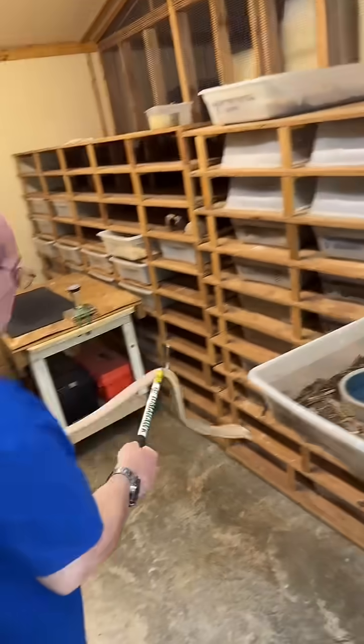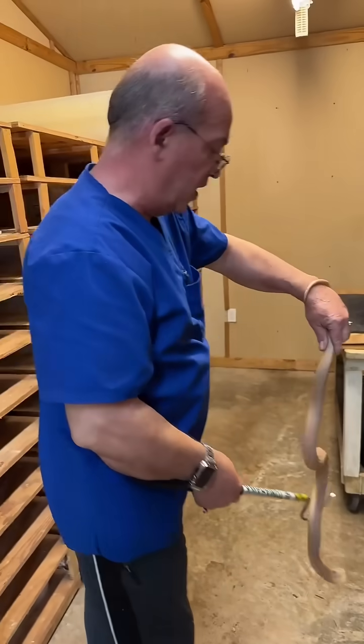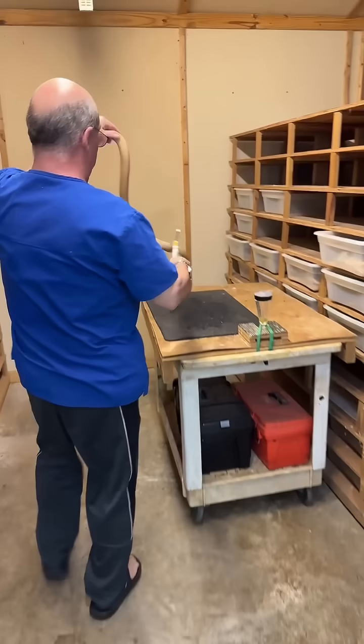I don't know if they could see the real animal in that cage — it scares the life out of me. It is a big old cockroach. The cobra doesn't bother me, but the cockroach I don't like.